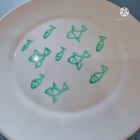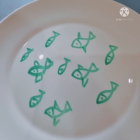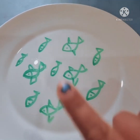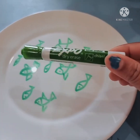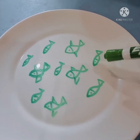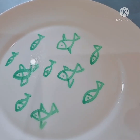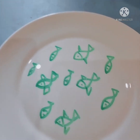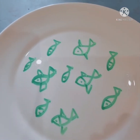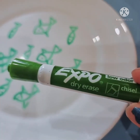Hello everyone, welcome to SAI Family Daycare. Today we are doing a science experiment called the ink floating experiment. We made lots of fish using dry erase marker, because dry erase is one kind of ink that can float. If you use a different kind of marker it won't work. We need a white plate so we can see the experiment clearly.